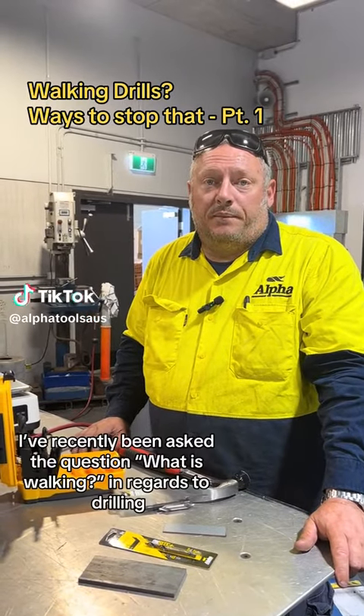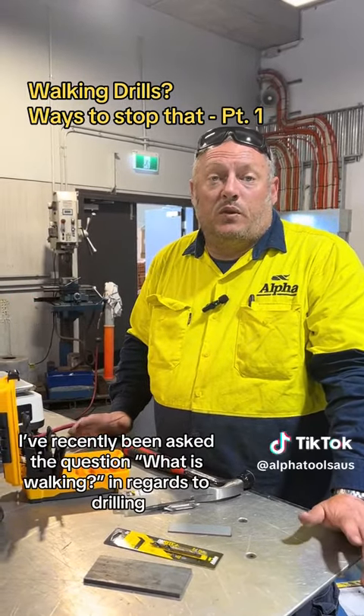Hey guys, it's John from AlvaTools. Recently I've been asked a question: what is walking in regards to drilling?